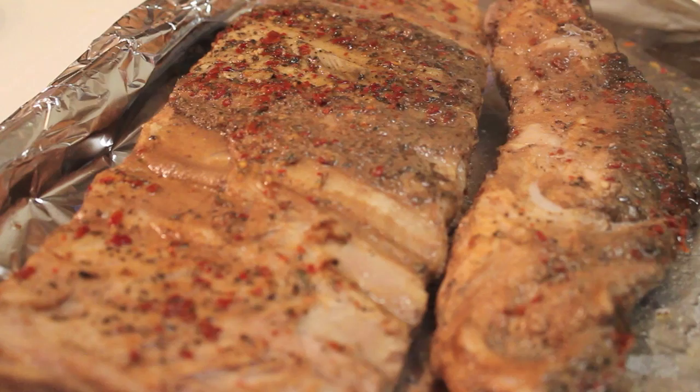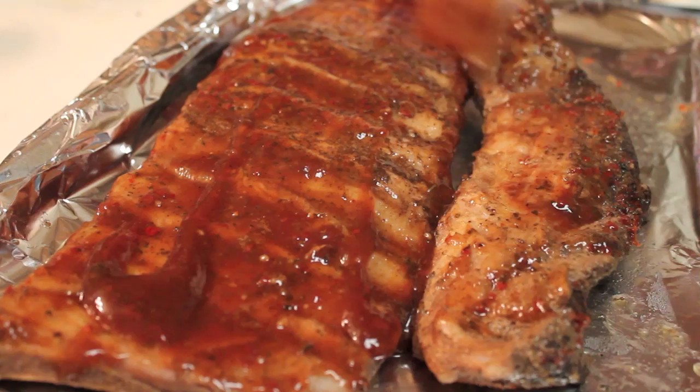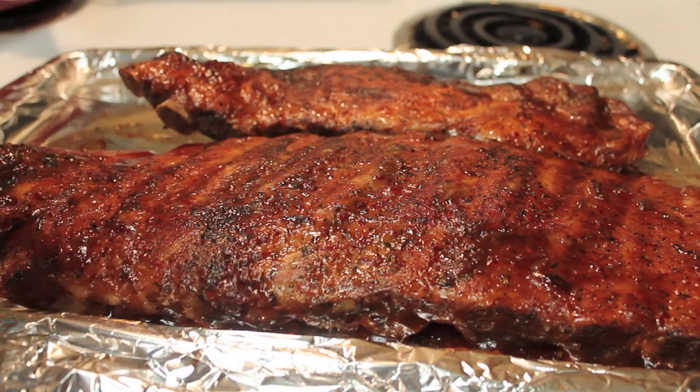I let my ribs stay in the crock pot on high for four hours. This is what it looks like once I pulled my ribs out. We're going to add a little bit of sauce — or a lot of sauce — it depends on you. I'm going to brush the sauce on the ribs, and once I have the desired amount, I'm going to place these ribs in my oven on broil for three minutes.